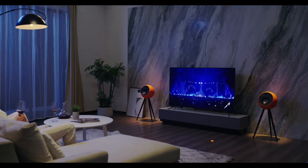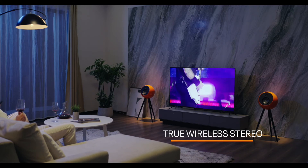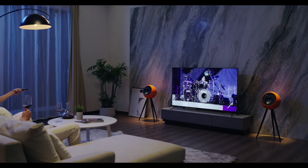What's more, the true wireless stereo function allows you to wirelessly pair two OE Play speakers for rich stereo sound.